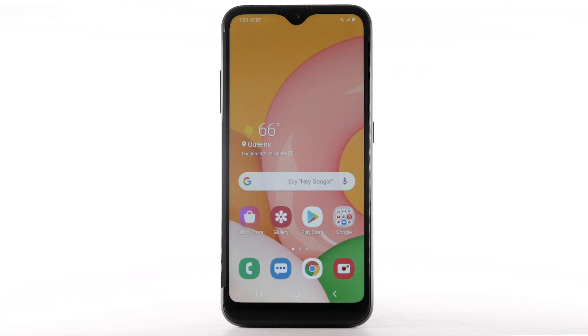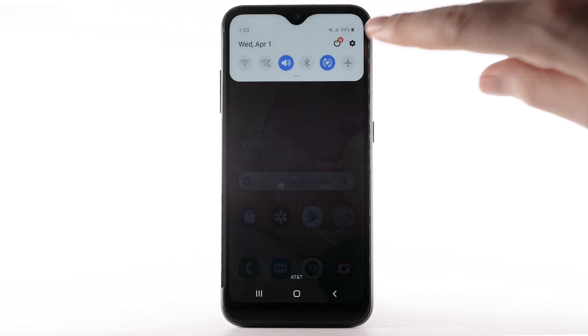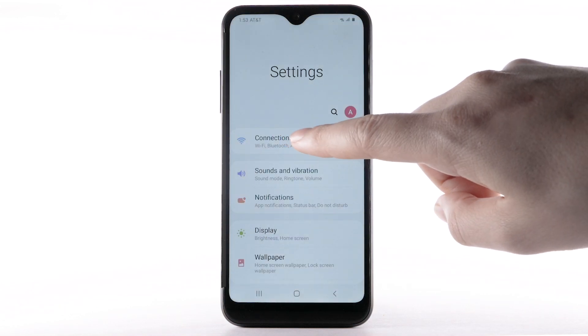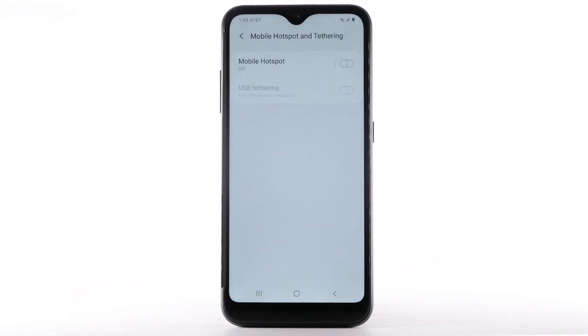Requires eligible data plan or mobile share. From the home screen, swipe down from the notification bar, then select the Settings icon. Select Connections. Select Mobile Hotspot and Tethering. Select the Mobile Hotspot switch to turn it on.